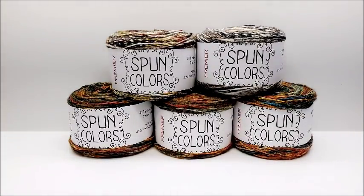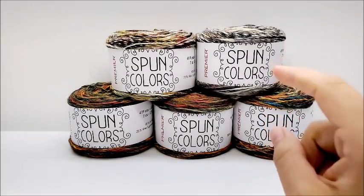Hi everybody, this is Crystal. Today I'm going to do a yarn review on Premier's Spun Colors yarn.